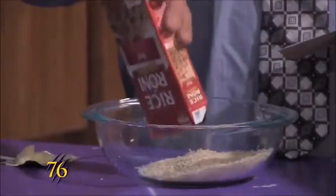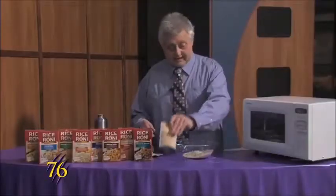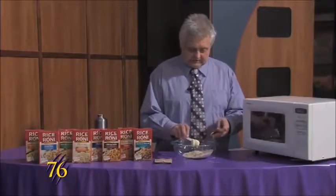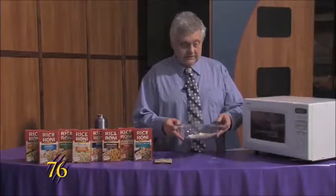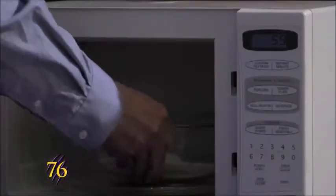You just dump the rice into the dish, pull the packet out, then take two teaspoons of butter and put it in the dish. We'll put it in the microwave for one minute.